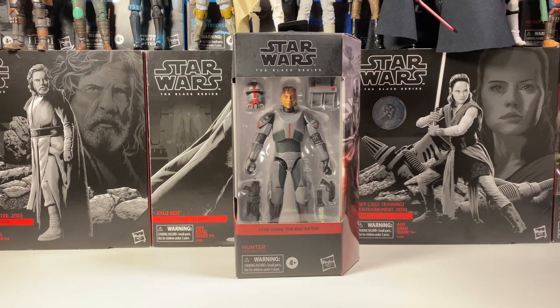Hey guys, welcome back to the channel. I'm LukeNessMonster. Today we'll be reviewing the Star Wars The Black Series Bad Batch Hunter.